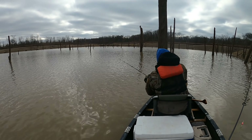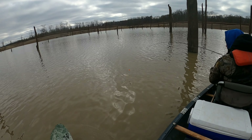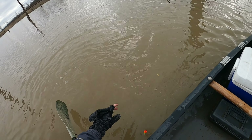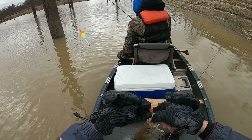Did you have another one? There you go. Super tentative bite, huh? Got him — it's a decent one again. He's not as big as I thought he was, but it's all right. We'll take him for now.